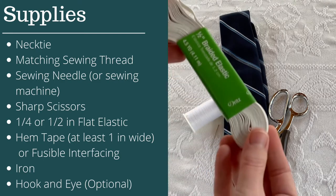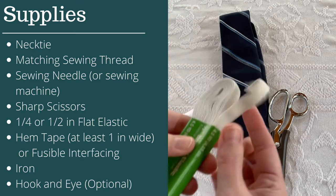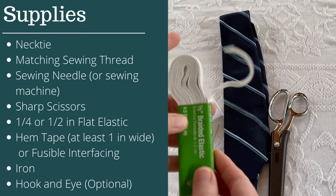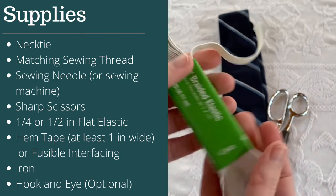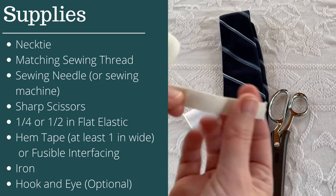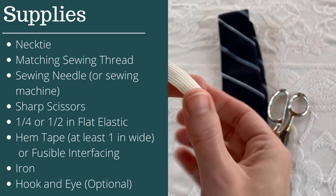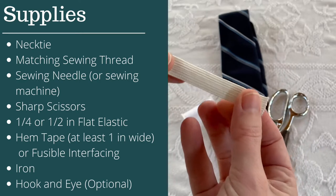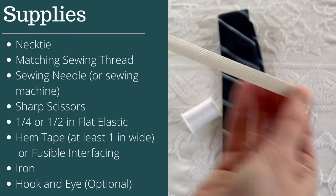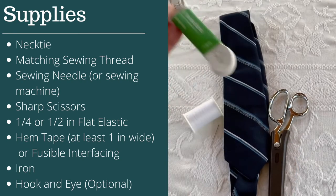Next, grab some braided elastic — this is half inch braided elastic. You could also use quarter inch, but I wouldn't go much wider than half inch, because if it's too wide it'll be uncomfortable sitting under the shirt collar. Go for something about this width and make sure it's super stretchy.